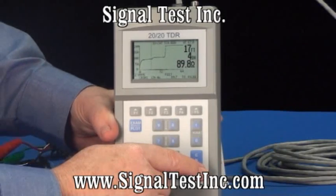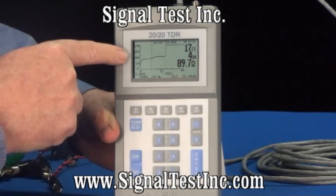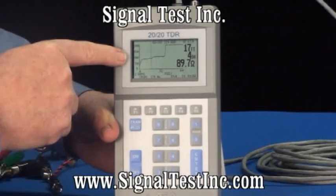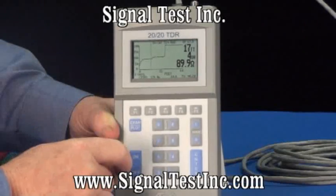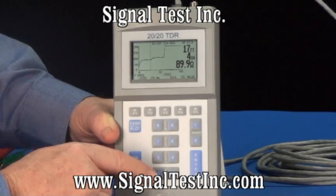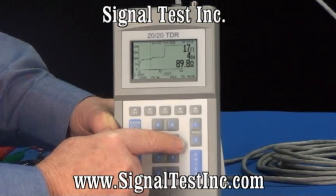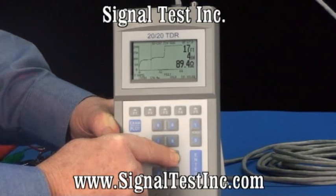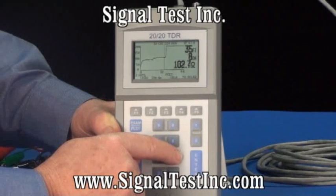When the view comes up, you'll notice the cursor is at 17 feet 4 inches. There's a defect in the cable there — it's actually what's called a split pair. The cable has had one white wire crossed with the other wire from another pair, and it's causing an impedance deviation. But that's not the electrical end of the cable. By pressing the cursor, we can go further out, and the electrical end of the cable is actually all the way out here at 36 feet 8 inches.